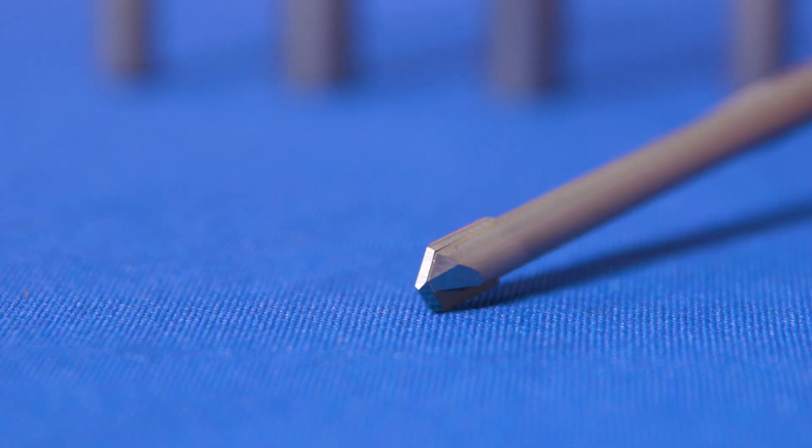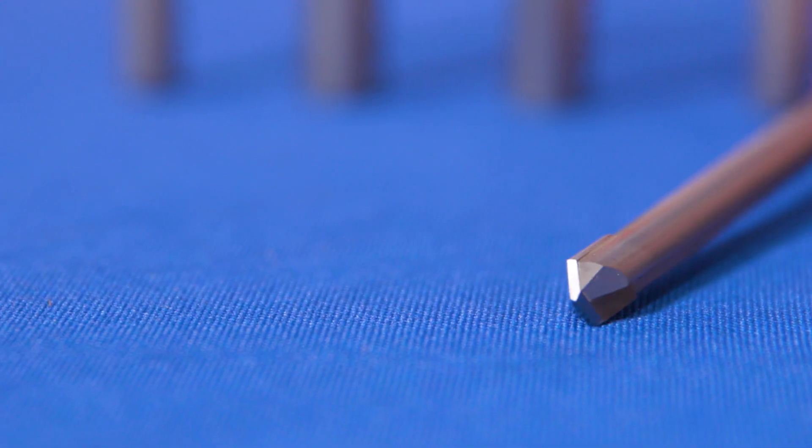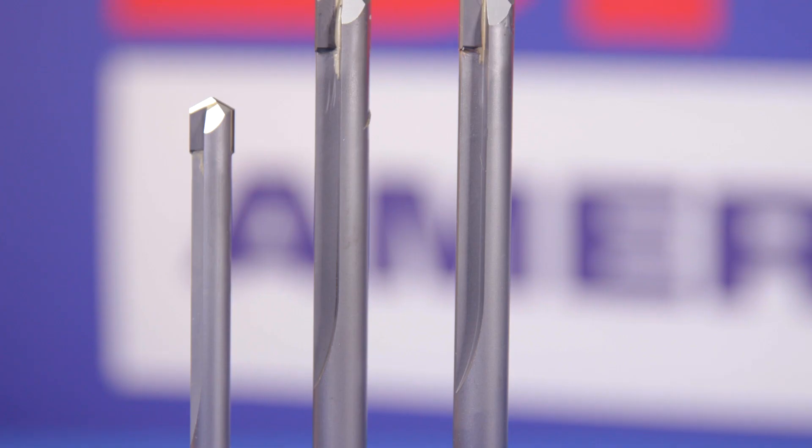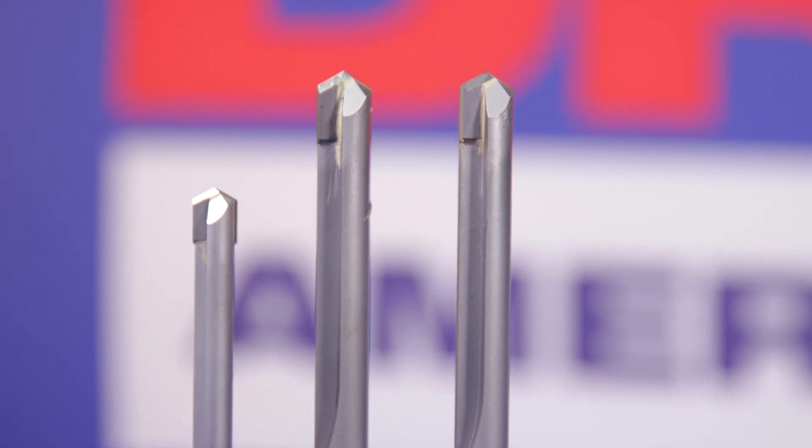When using a carbide tip die drill, run the drill bit at 75 to 100 surface feet per minute with a steady hand feed. It is good practice to clear the drill from the hole to allow coolant to wash away the chips.